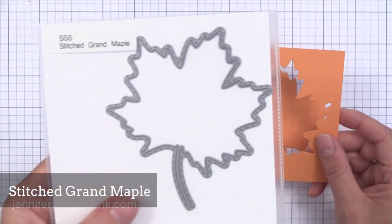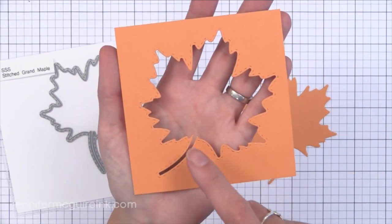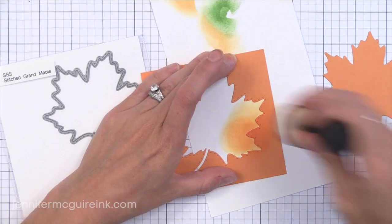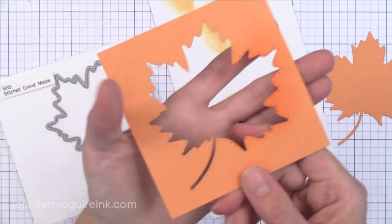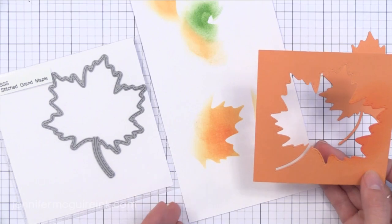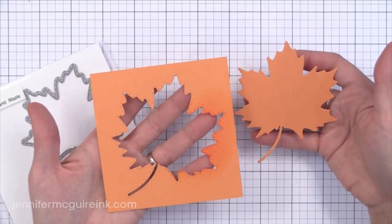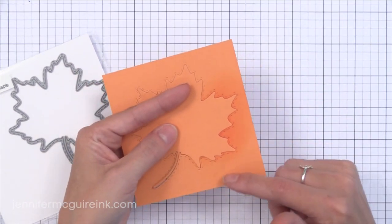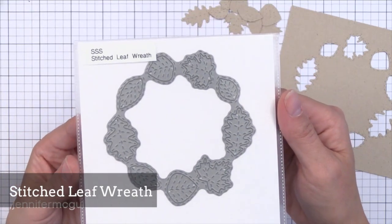I think one of the best dies in this release is the Stitched Grand Maple — perfect for shaker cards. You can see how beautiful the die cut window is, and it has stitching along the outside, great for a shaker window. You can add some ink along that to make that faux stitching pop out even more. You could also do a fun window card or even use it as a stencil. You can take the positive leaf and put it back into the negative space for a fun die cut inlay. I think this is beautiful — great to make a shaker card with fall colored sequins and beads inside, then put a thanks die cut greeting right across it. You could also make tags out of that large leaf.